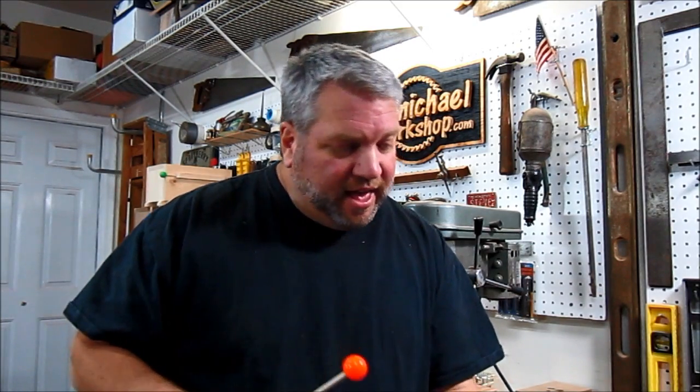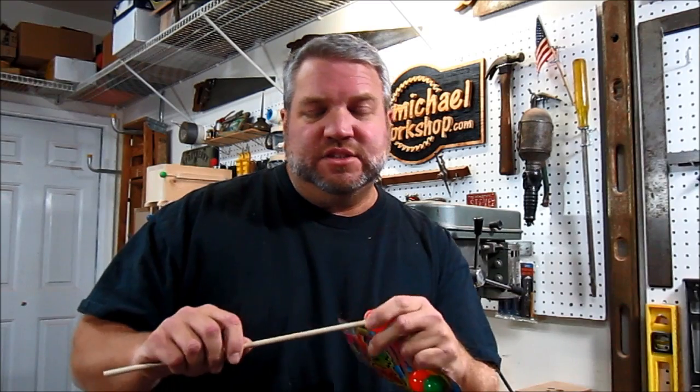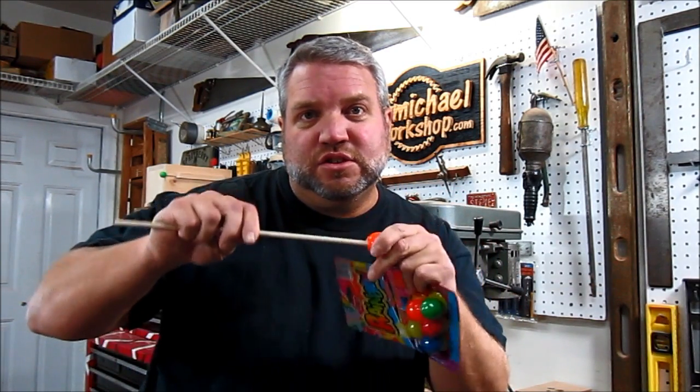To make the mallets, all you need are some one inch diameter super balls and some quarter inch dowel rods. I got a couple of these five packs of super balls at the Dollar Tree so that I can make five sets of mallets. All you do is drill a quarter inch hole into the super ball and just glue it on to about a 12 inch section of the dowel rod.